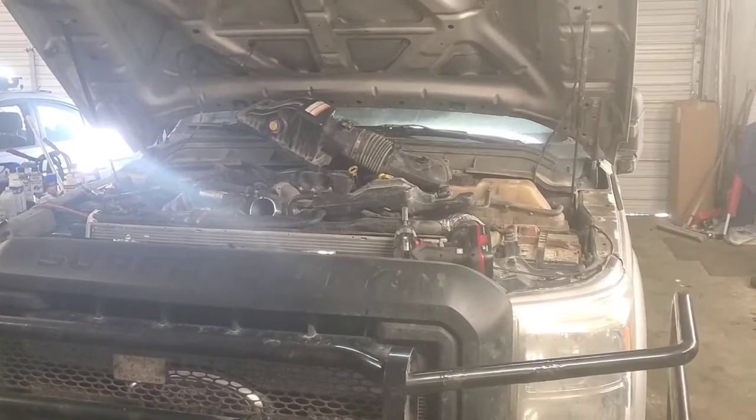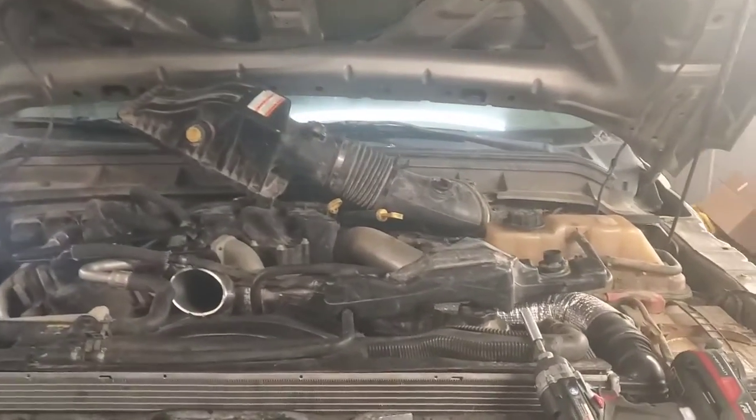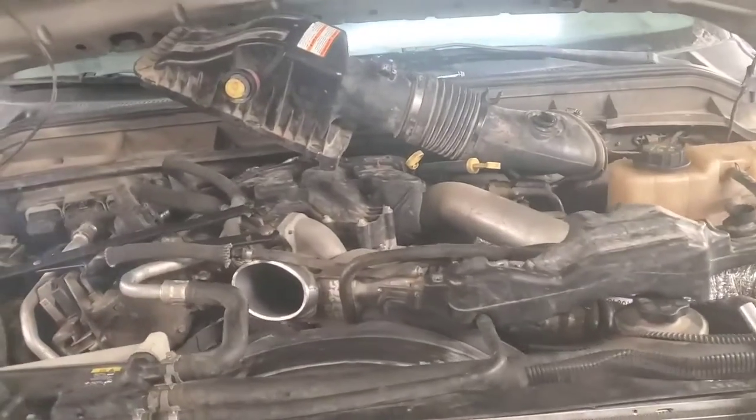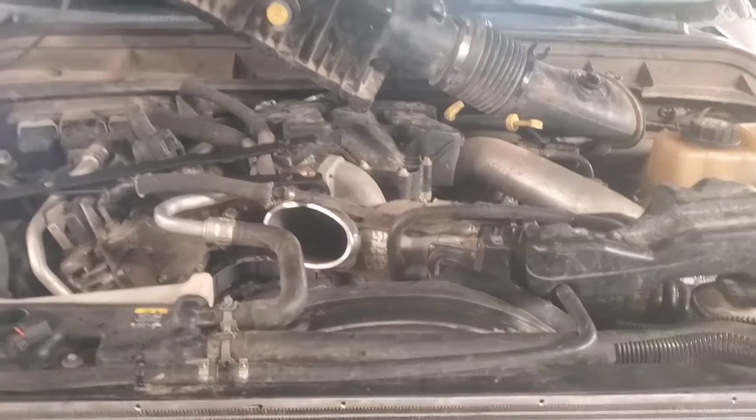Hey folks, welcome back. We got this 2012 F-350 6.7 liter Power Stroke. Let me show you how you can remove the harmonic balancer if you're having to replace it or remove it for the same reasons we are here.